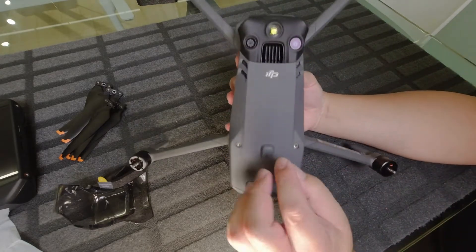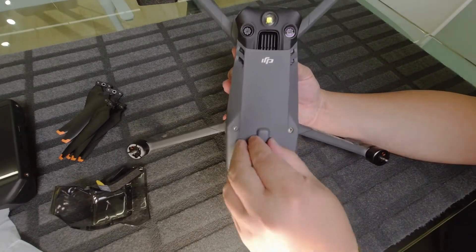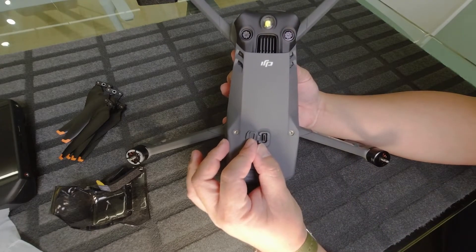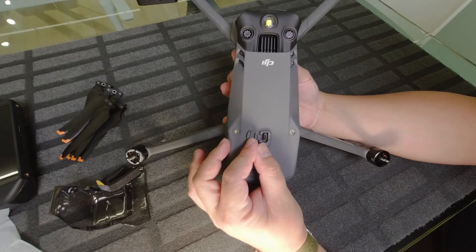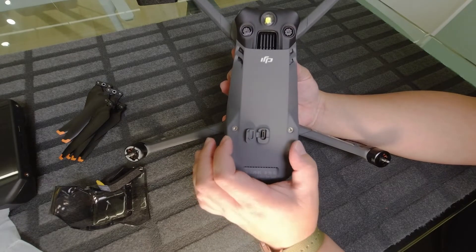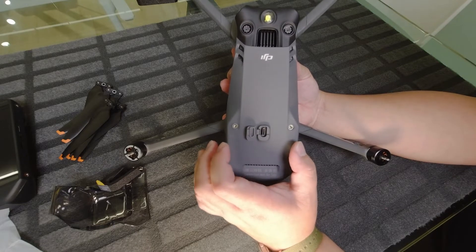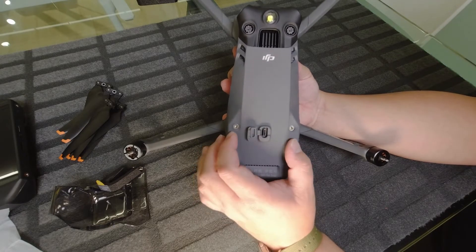At the top you have the PSDK slot. If you open it, it looks like a Type-C connector. This slot will fit the optional accessories, which are the speakers, spotlight, beacon, and the RTK hat.